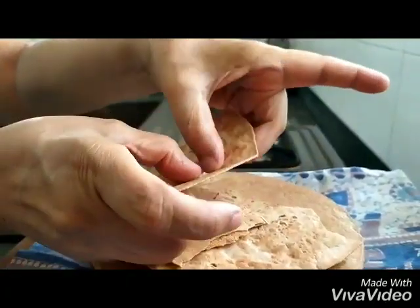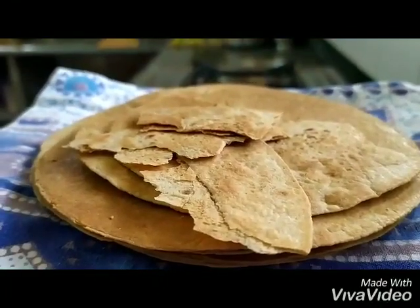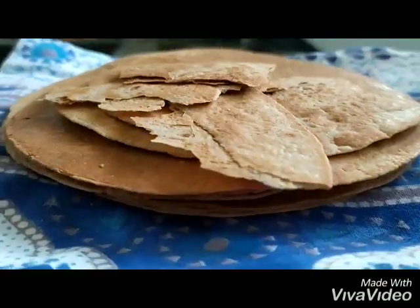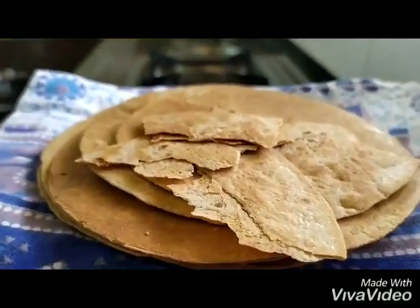You can have it with your chai, with salsa, with pickle, with just jeera mirchi namak, or with ghee and shakkar. Hope you enjoy it! Mama also dips it in milk and has khakra. It's an amazing snack to make at home — do try it, enjoy!